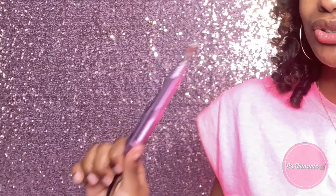Y'all don't know how long I've been waiting to get a new nail drill. I've had this nail drill since I started doing nails — it's coming up on almost a year and a half. So this is old, out with the old and in with the new. Let's go ahead and unbox it because I'm ready to use this right now.